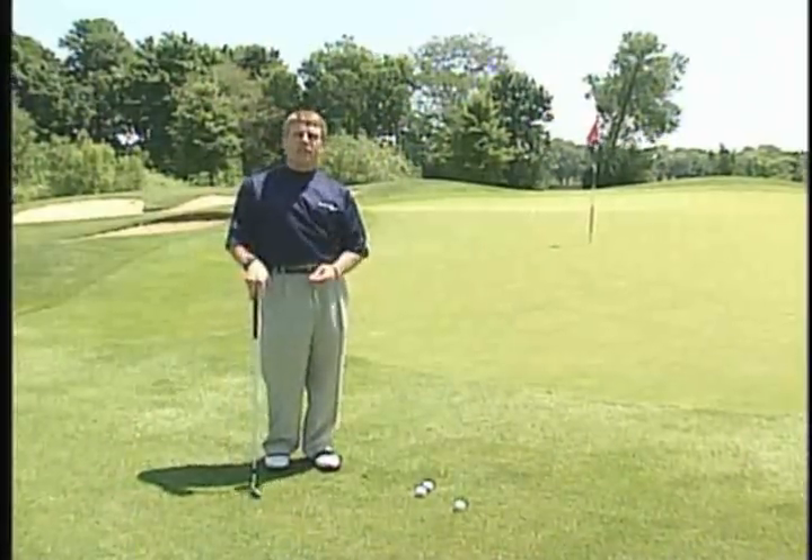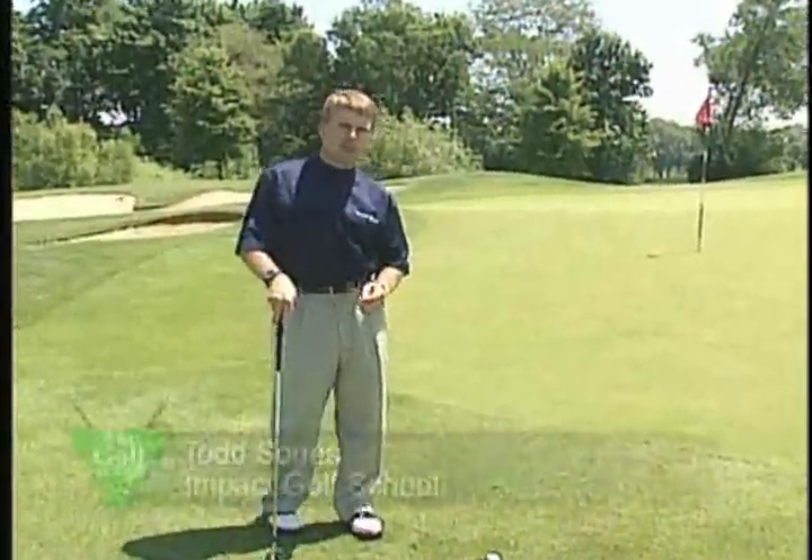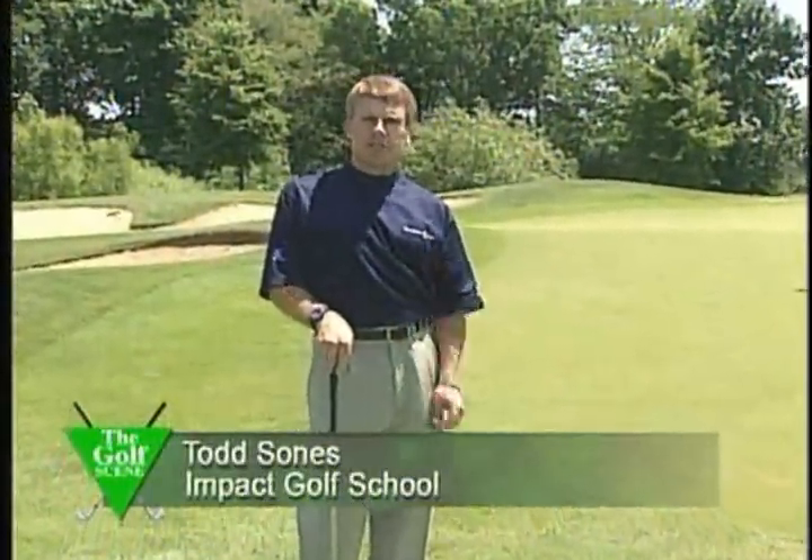I'm Todd Soans, coming to you from White Deer Run Golf Club in Vernon Hills, Illinois. At our Scoring Zone Golf School, we know that this becomes one of the trickiest shots in golf when it should be the simplest.